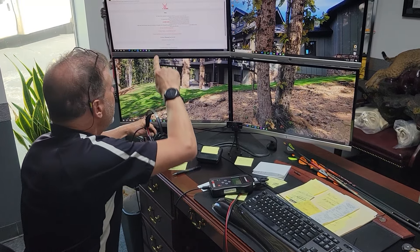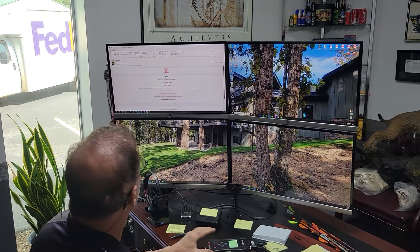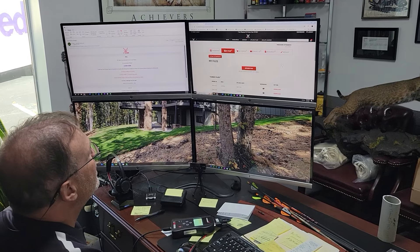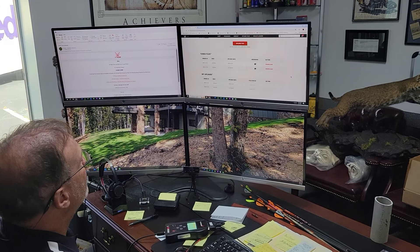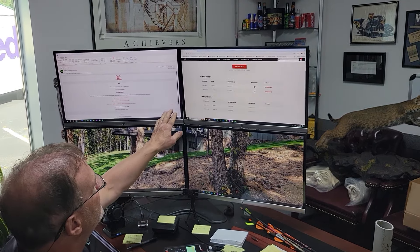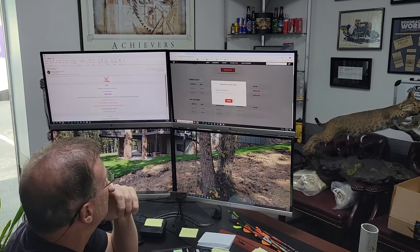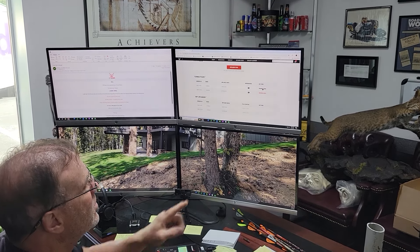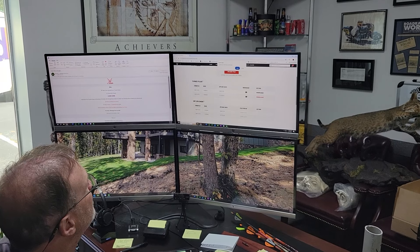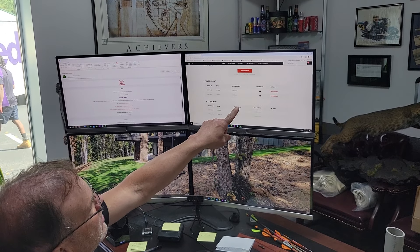I got an email notification that says they're done, so I'm going to plug in my tuner and log in to the BT Moto site. Here's the tuned files — yours is only going to have one. When I see today's date I've got a message here: 'Thank you for your business, enjoy.' I'm going to click download on this file and there's the downloaded file.